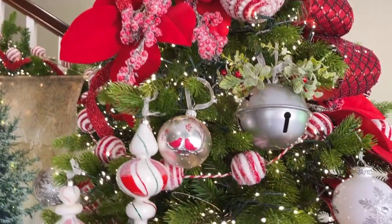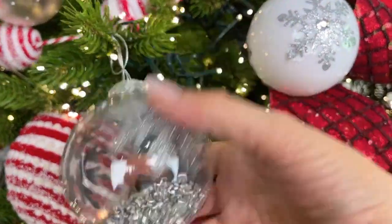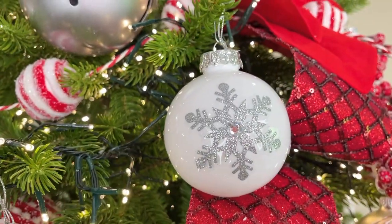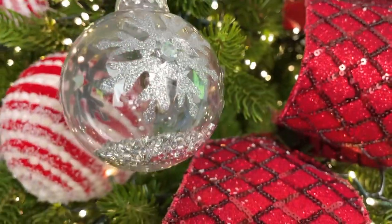These ornaments are a white with a snowflake and a clear with a snowflake, but the clear one has little beads in the bottom — isn't that fun? These are the everlasting ornaments so they're not going to break when you drop them. You're going to get 12 of them in a set — so much fun on the tree.